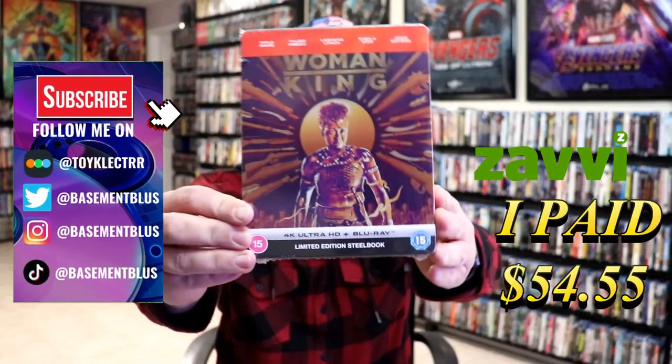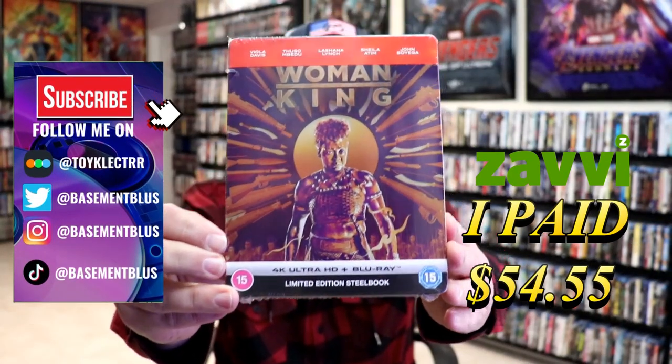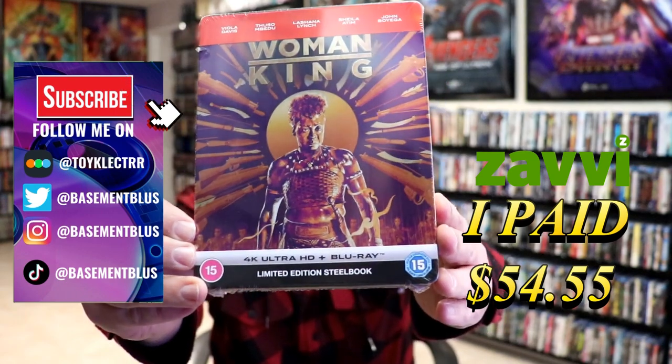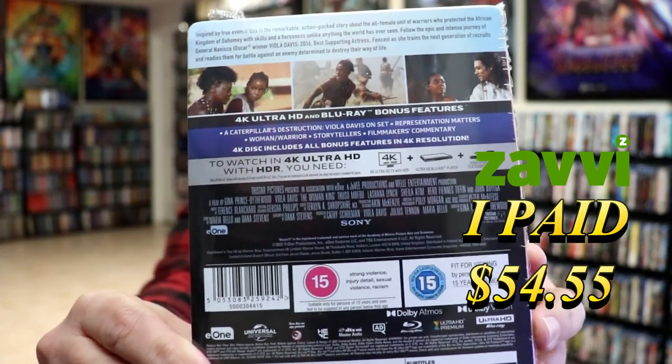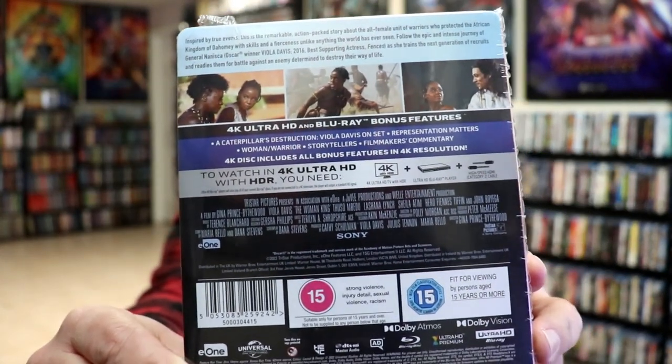So I've received my order for the Woman King. This right here is a Xavi exclusive 4K steelbook. Here's the front and here's the back. If you'd like to read up on it and check out the bonus features, you can go ahead and pause and do so.